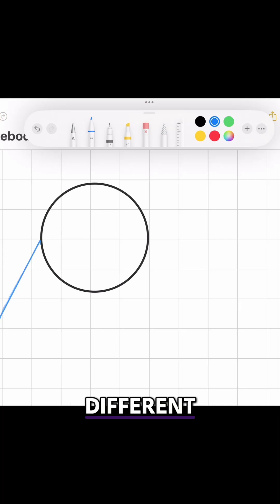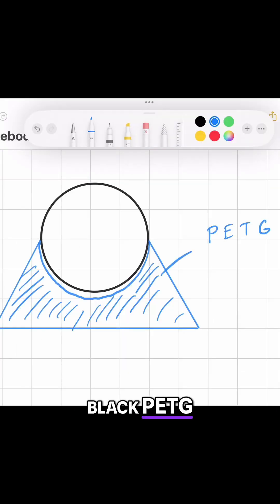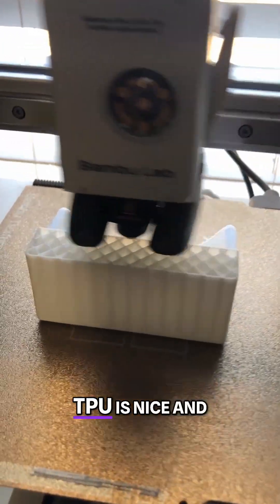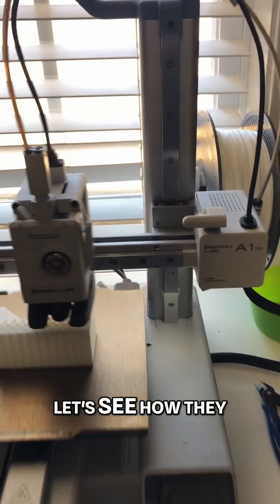For this first try, I'm going to use two different materials and see which works best. The P1S is printing with black PETG. PETG is really rigid and it keeps its shape in hot environments. The A1 Mini is printing in white TPU. TPU is nice and flexible and I think it will work really well for this situation. Let's see how they fit.